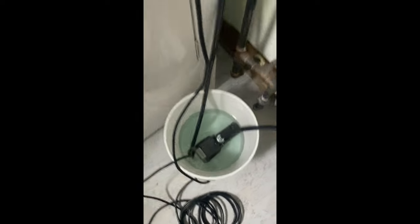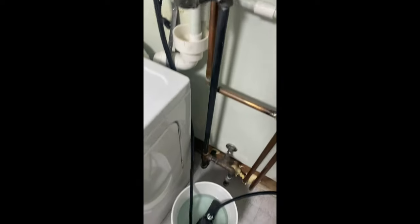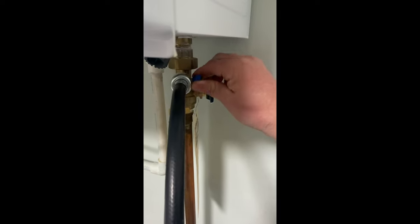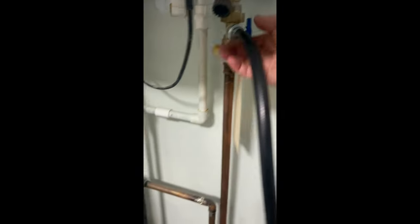After three to five minutes of flushing it out, you want to come here and unplug your pump. You want to shut your hot and your cold service off to the valves.